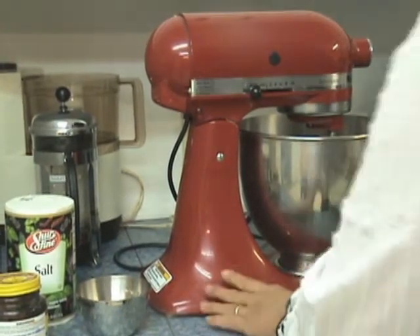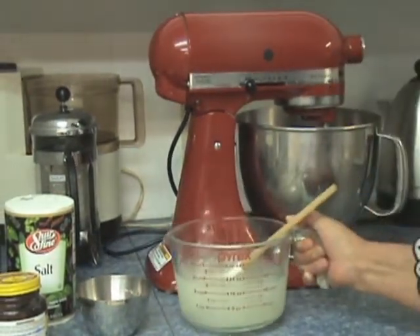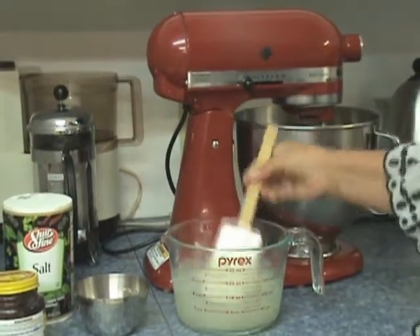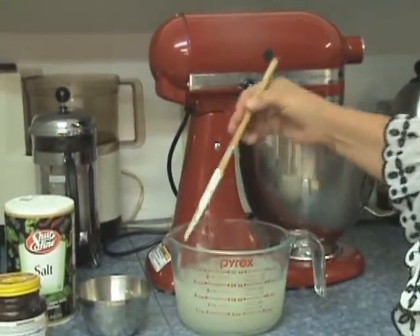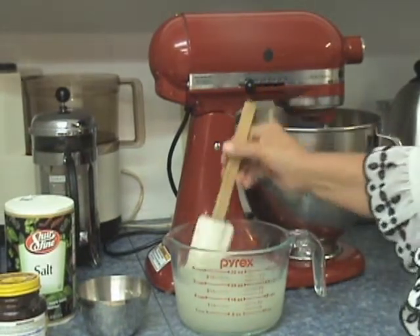So the first step is to put your yeast in the warm water — 3 cups of water and half a teaspoon of dry yeast.